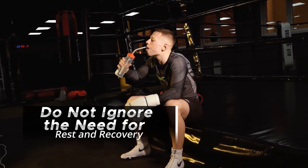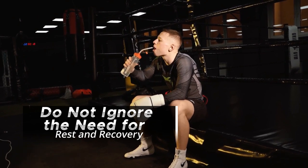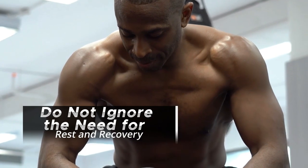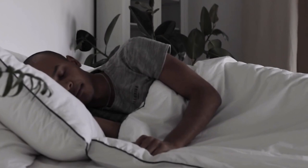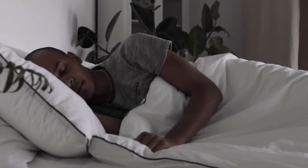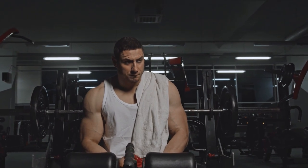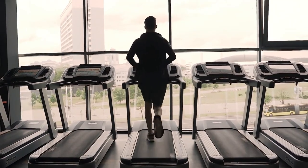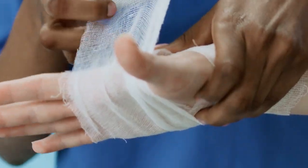Do not ignore the need for rest and recovery. Even though it's critical to put in a lot of work at the gym, you also need to make time to let your muscles rest and grow stronger. Aim to get between seven and eight hours of high-quality sleep per night to get the most out of your muscle recovery. Include rest days in your training regimen so that your biceps and body can fully recover from your workouts. Listen to your body and prioritize rest to avoid overtraining, which can slow progress and raise the chance of injury.